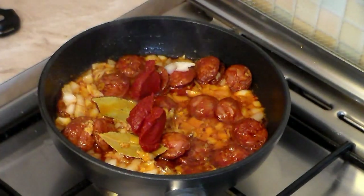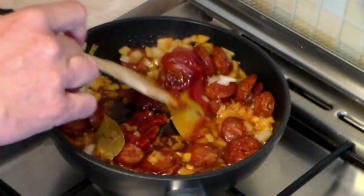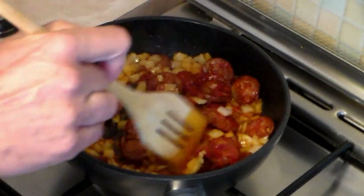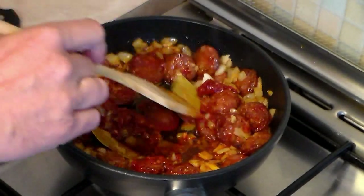To give it a good rich taste, add three tablespoons of tomato paste. It's very important that you mix the tomato paste very well and fry it — try to bring it down to the bottom of the pan. Trust me, this will give an awesome taste to this dish.